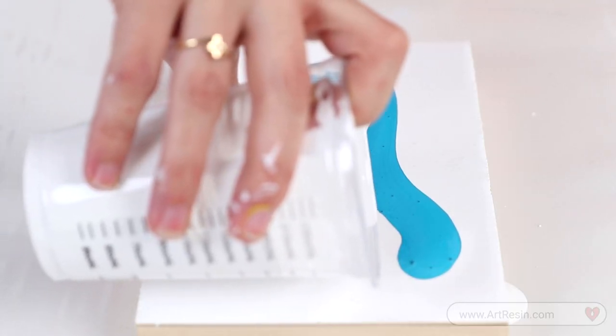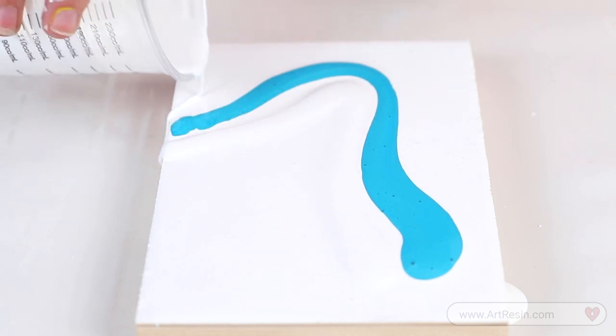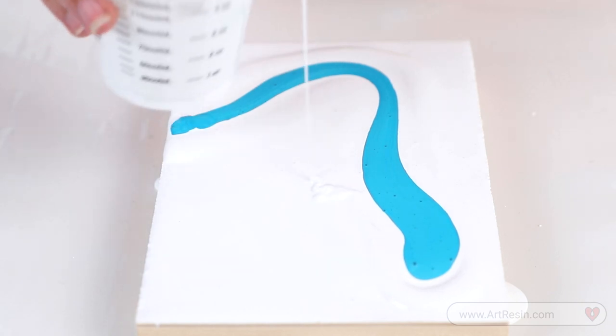So now we'll add the color and see if we can get some great cells and lacing. For the Dutch pour, I like to float around — just give it a little bit more insurance that it's going to move. And now for the fun part.